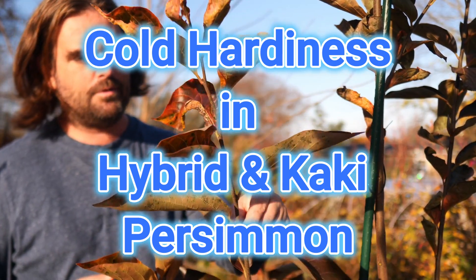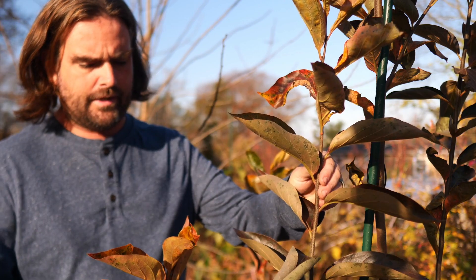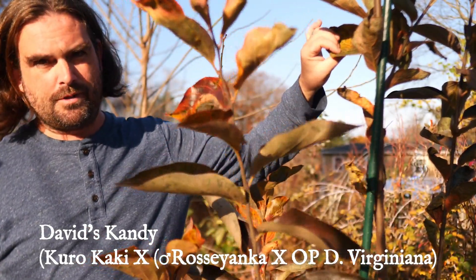This is David's Candy, which is one of Cliff England's hybrids grown out from David Laverne seed, also known as David's Candy Corn. This is a delicious persimmon.